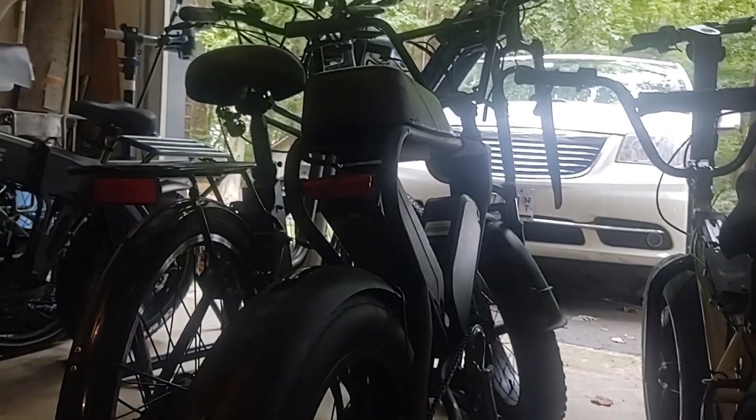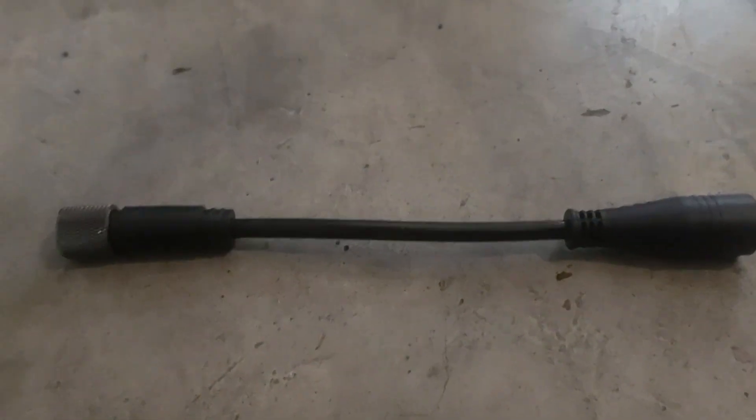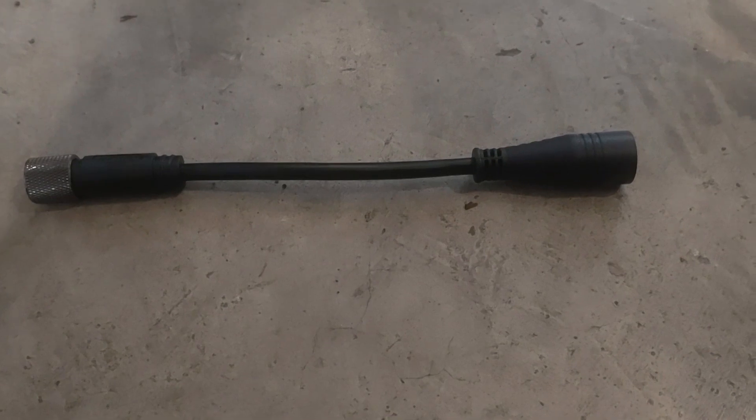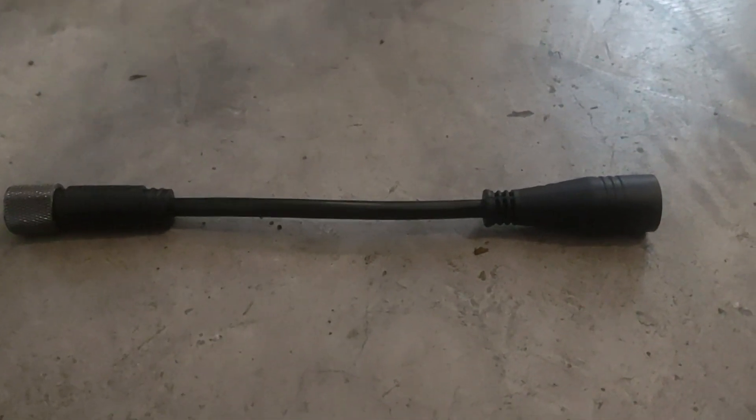Over here I've got a DK 200 among some other bikes, and this will work for any motor that has these types of adapters or cabling on it. If you have any questions, drop them in the comments below, make sure you like and subscribe, and check out our website for more information.